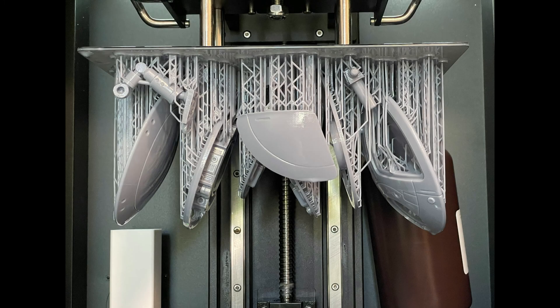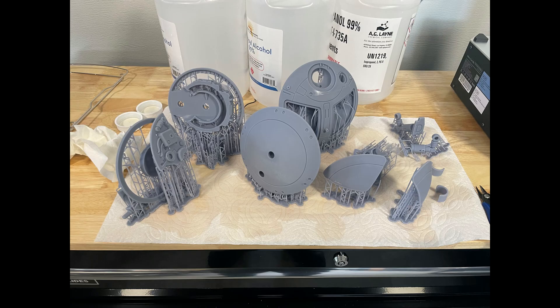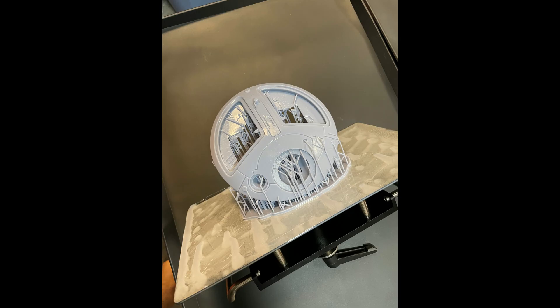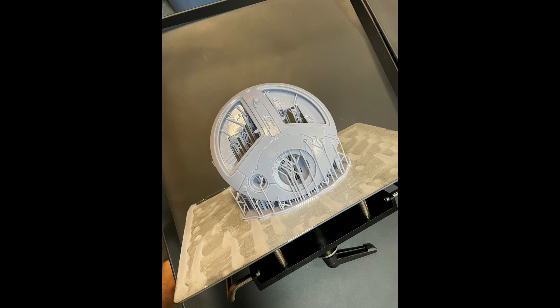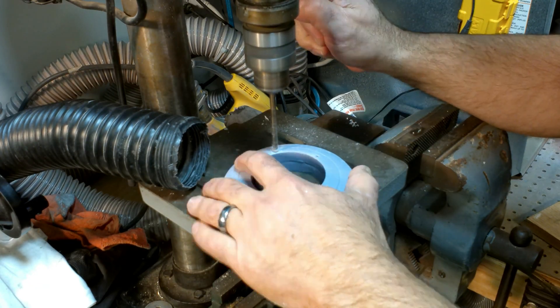I received this 3D model of this droid from Droid Division on Etsy. David, quite impressively, has accurately modeled many droids from the Star Wars universe. It is his design I am modifying. If you would like to make your own Lola, I highly recommend his model as your starting point.